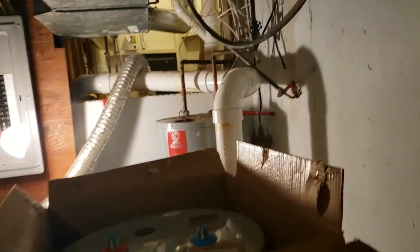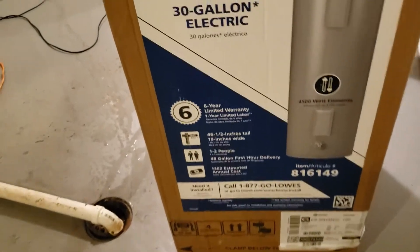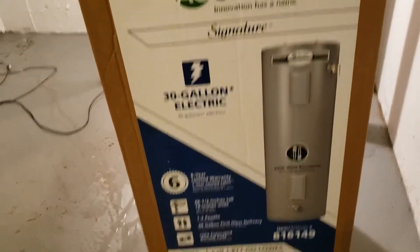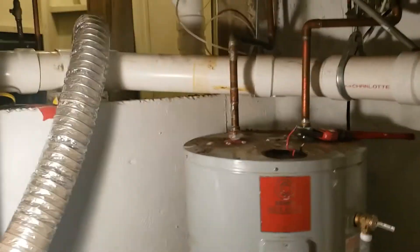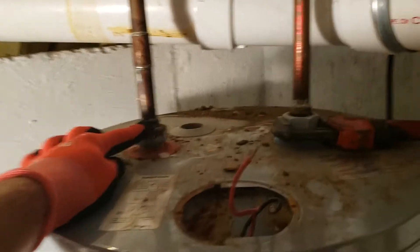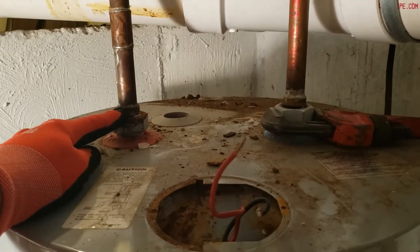We're going to install the new water heater this morning. This one is 46 inches tall, and the old one over here is 54 inches. So we're going to have to cut these pipes off and solder some extensions onto them. Once we get it in place, I'll measure them.